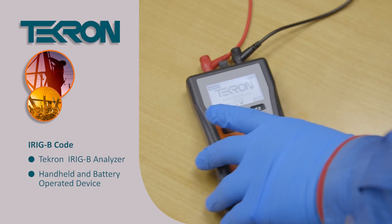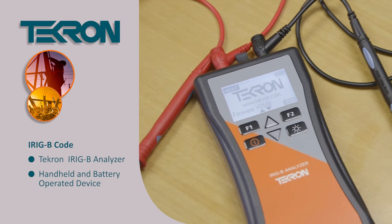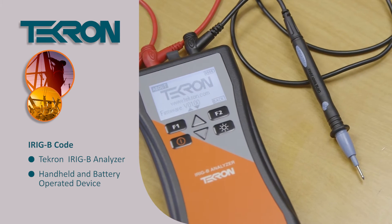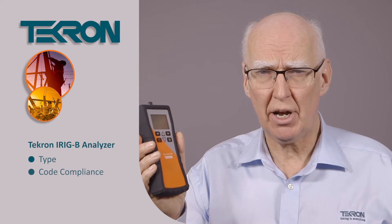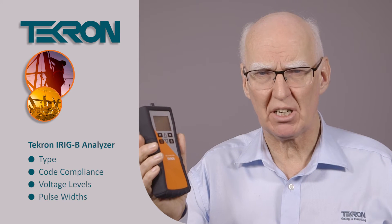With this device you simply place a pair of probes onto any node on your IRIG-B distribution system and the meter will immediately read out the IRIG-B type, the code compliance, voltage levels, pulse widths — everything you need to know about that IRIG-B signal.